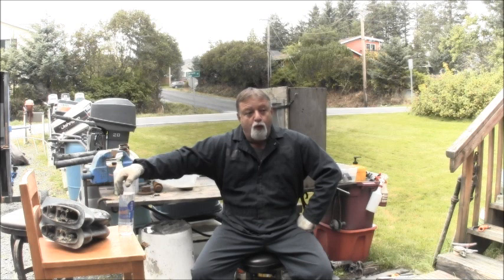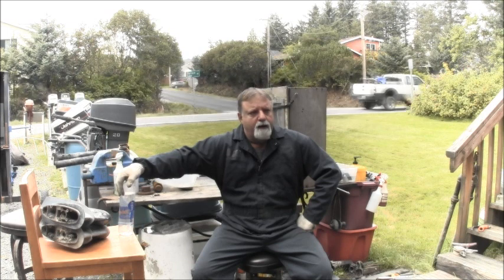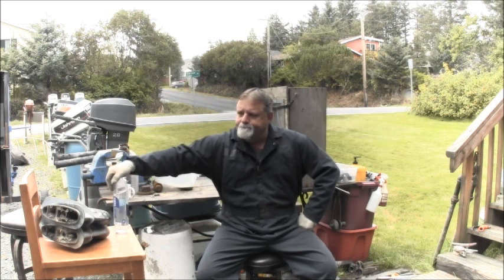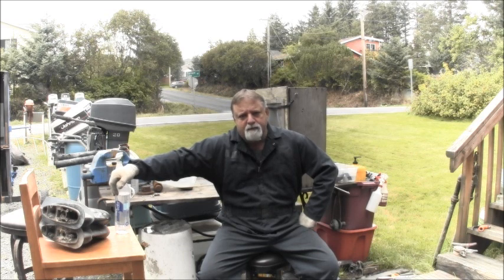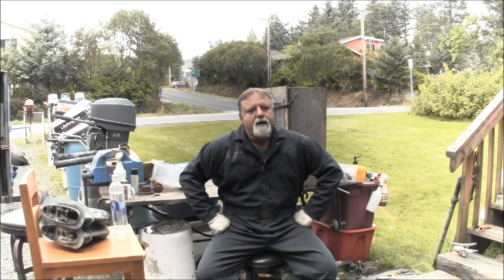Now, in part one of this video series, we had a little victim in here that's been a victim of outboard abuse. Well, we got it to start, but it didn't like it. It was whining about getting woken up — it wanted to stay asleep. And we've got to figure out what that whining is. It's so broken up that if the whining is coming from the power head, then it's just going to be a parts motor and I'll part it out.